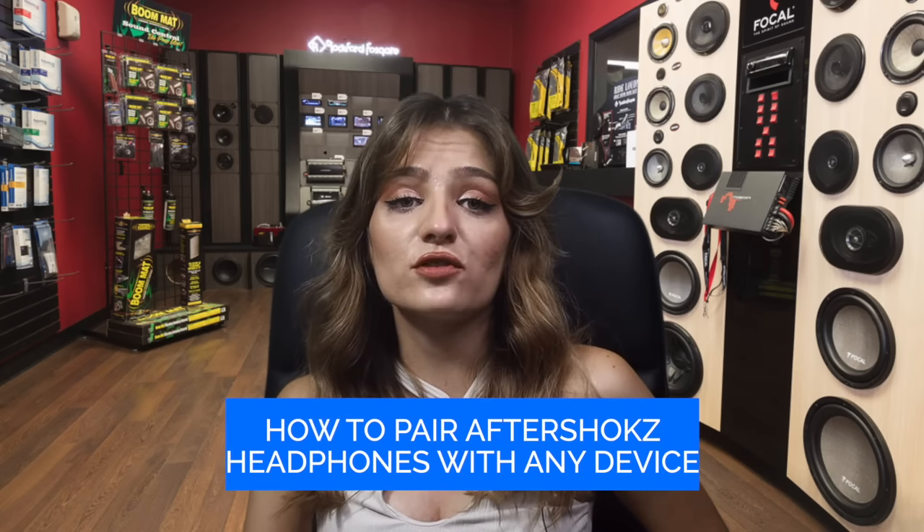Now we're going to cover how to pair Aftershokz headphones with any device. Pairing mode on most Bluetooth devices can be troublesome sometimes, so I will try my best to explain the pairing mode on your Aftershokz headphones to make it easier.